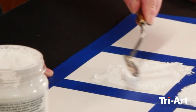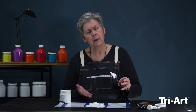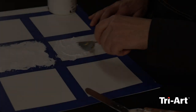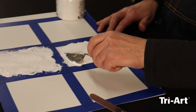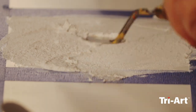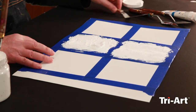It's not heavy like modeling paste. It has a thixotropy - you can lift it like this and if you leave it like that it's going to stay like that. It's going to dry with those little peaks as a natural surface that's very organic. It resembles plaster, old plaster.